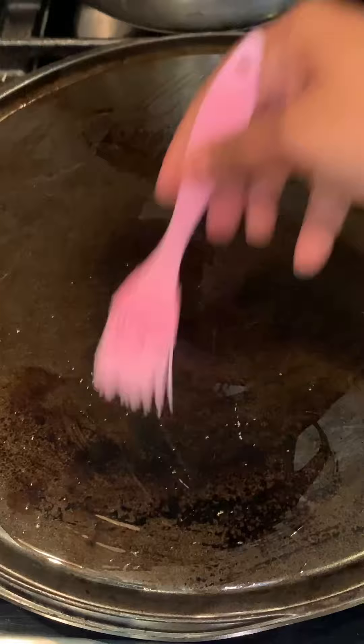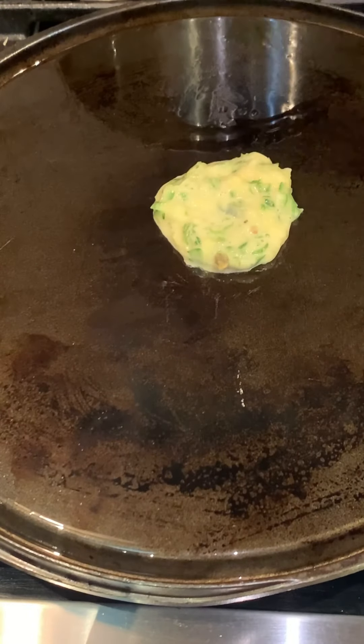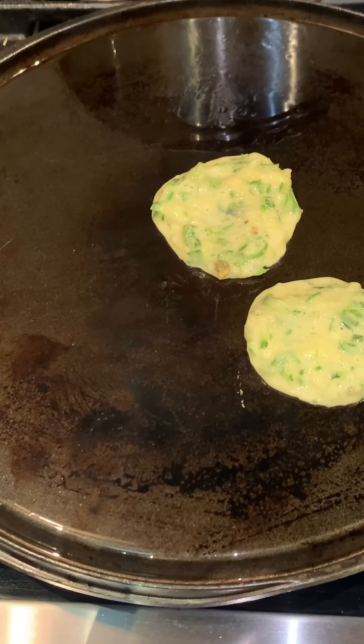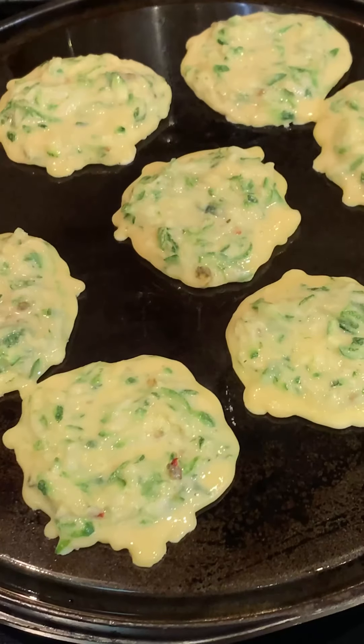Using a silicone brush, I'm just oiling my griddle. I'm now adding one tablespoon of batter per heap, and we're going to do this until all the batter is used up. If you think it's too runny, you can add a little bit more flour.